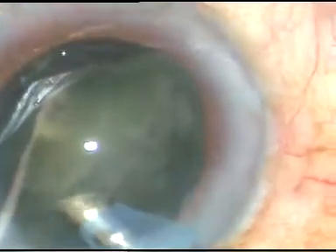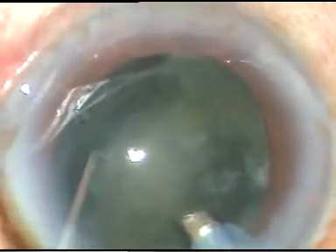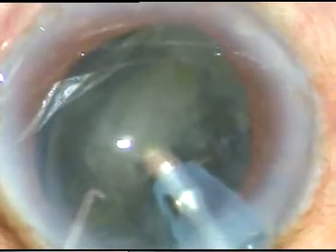But this cataract could have been chopped. Anyway, I have lifted off the nucleus and I am working on it, emulsifying it and removing it. I call this the hold and tilt technique.